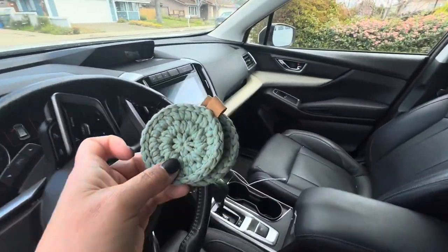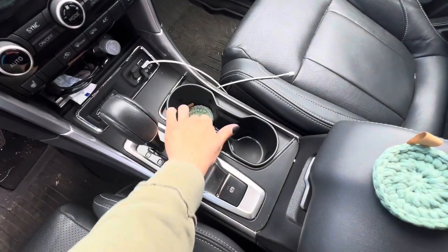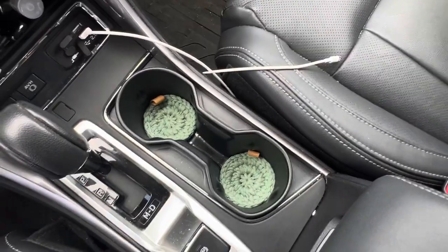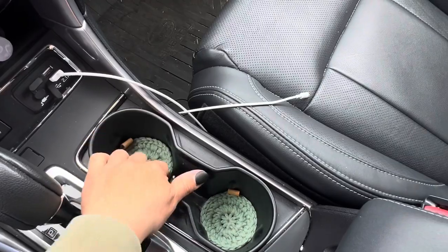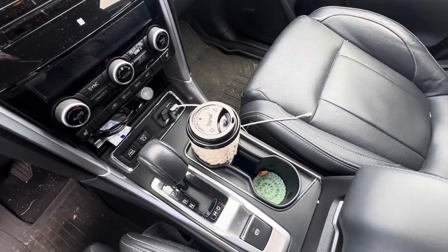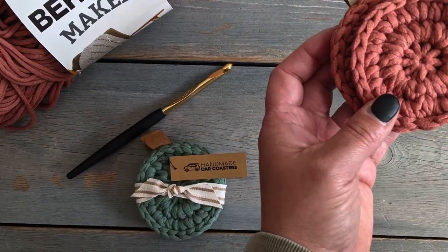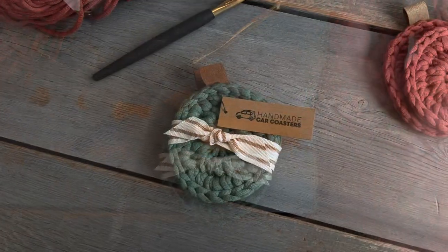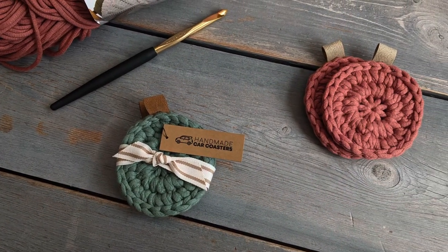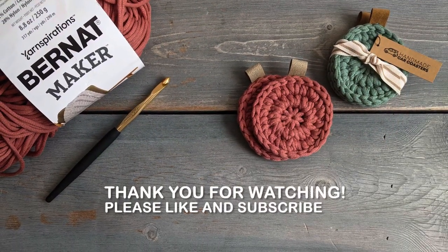These car coasters are not only super cute but they're functional — they keep your cup holders clean of dust and crumbs. Because they're made with cotton yarn, they're absorbent and help keep cup holders nice and dry. Thank you so much for watching! If you need the written pattern, find the link in the video description to my blog post, and don't forget to like and subscribe.